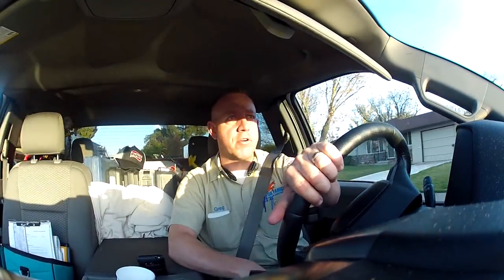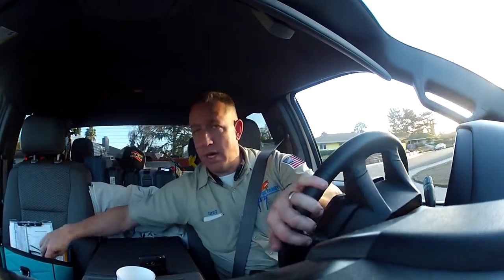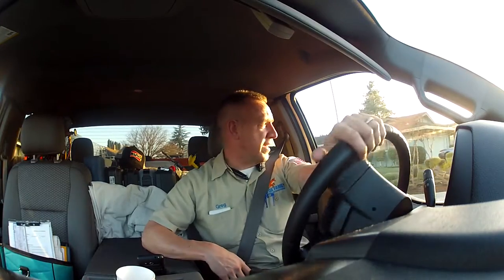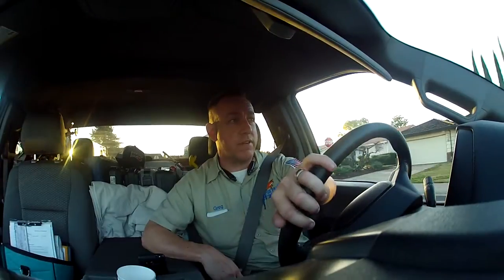I was able to sign them up as club members on my club membership program. Being such a quick call, I figured I'd waive today's dispatch fee if they'd sign up on my club membership. That gives me a chance to go out there twice during the next year. I'm telling you guys, it's like a 25-year-old Gaffers and Sattler downflow, and I really want to get my hands on that system.